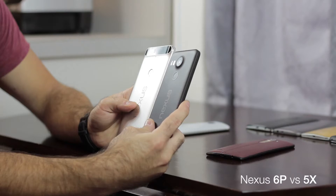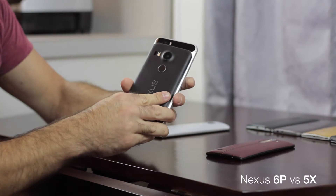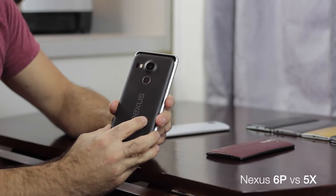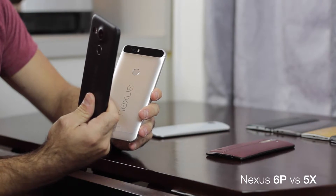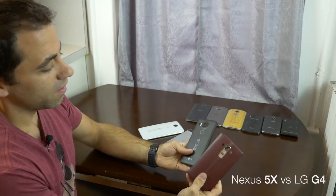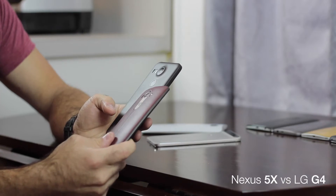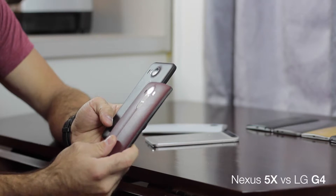Obviously the size difference here is pretty dramatic. If you're looking for a smaller phone, if you need a smaller phone, this would be the Nexus to go with. Here's the big one — this is a 5.5 inch LG G4 from this year, and a 5.2 inch Nexus 5X.